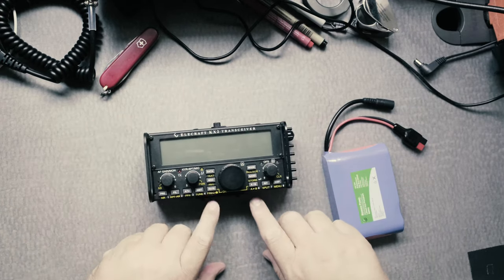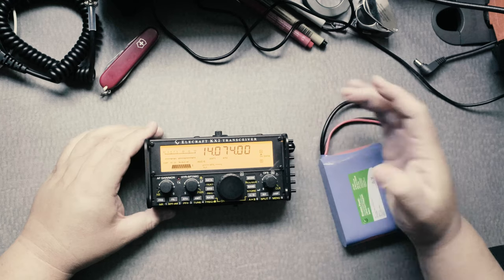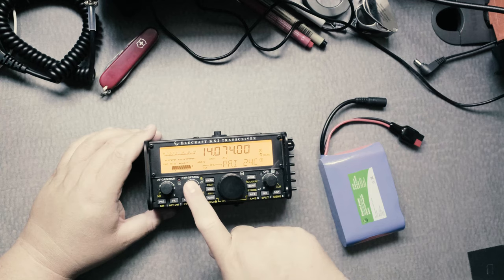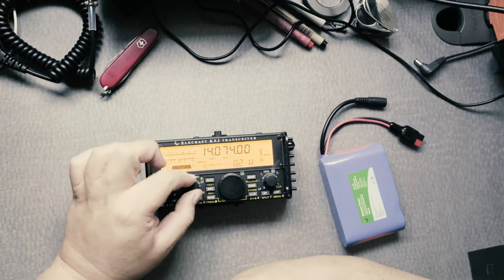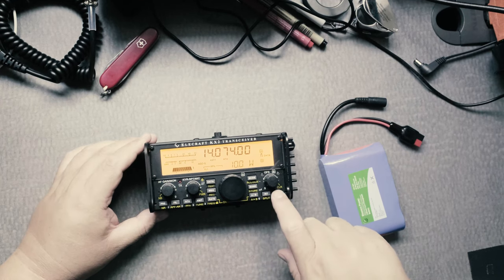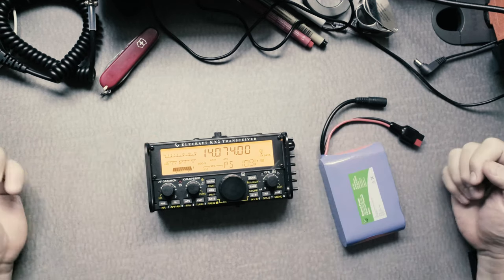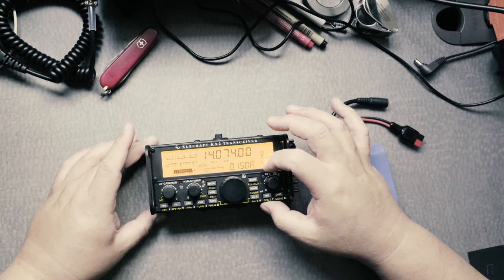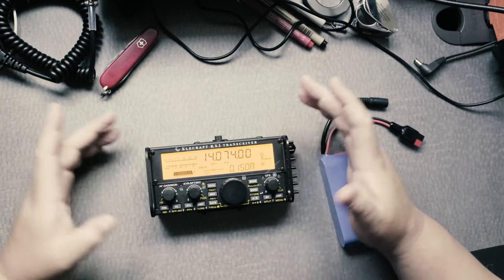Turn it on. Press the Rate button, the AB button. Click on the mic button, press down and hold, and scroll — it gives you 10 watts. You can use the display button and then use the OFS dial to look at your voltage — this shows how much it's taking from the battery. It's 0.15 amps, or 150 milliamps, which is pretty good.